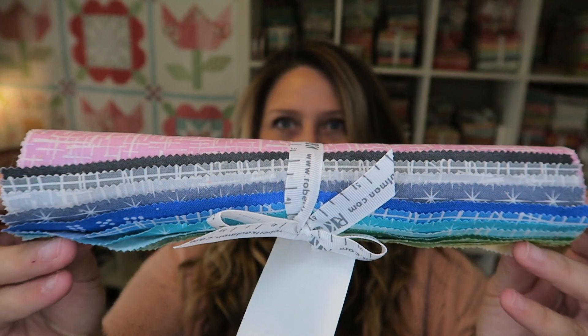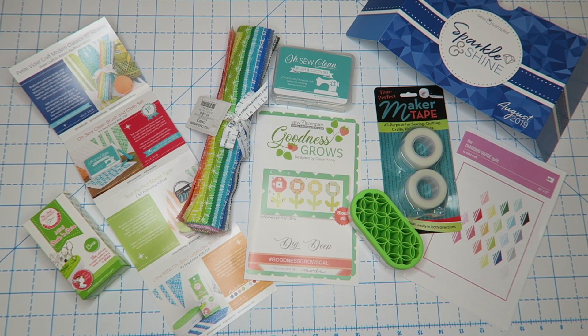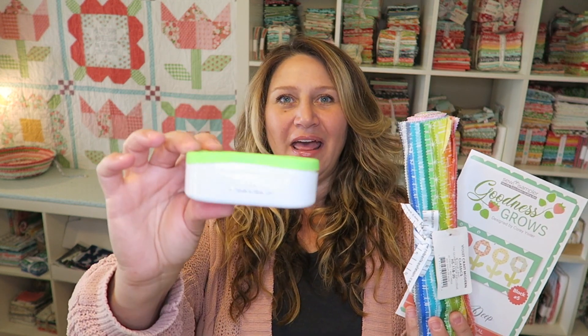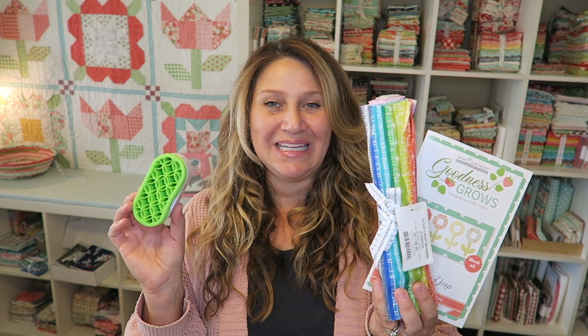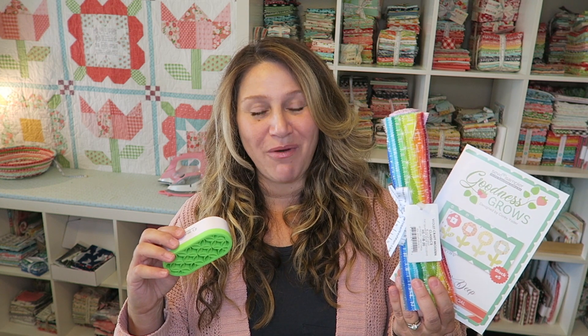That is everything that came in the August Sew Sampler box. Overall I'm pretty happy with the box. My favorite items are this cute quilt-along pattern that I can't wait to make, all of this colorful fabric for a really fun project, and of course this little mini storage keeper — I love and use mine all the time so I'm really excited to see a mini in here. Leave a comment below on what your favorite products were for this month's box. Thank you so much for joining me today. If you like this video please thumbs up and subscribe so I know to keep making them for you. I'll see you next time!